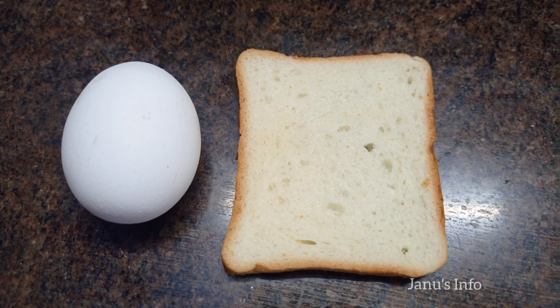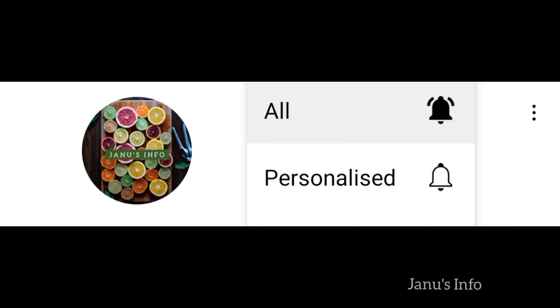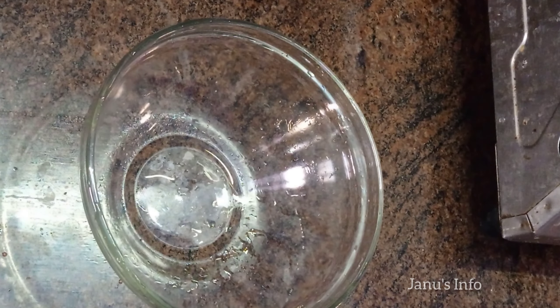Hi guys, today we are going to make a recipe for our bread. If you want to subscribe to our channel, please click on the bell icon.